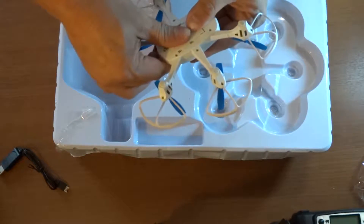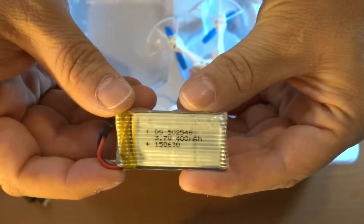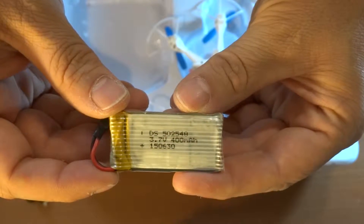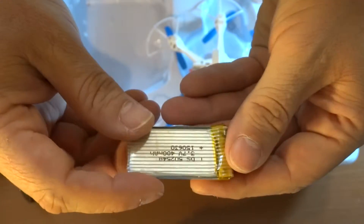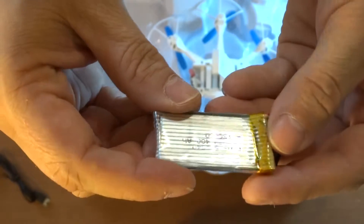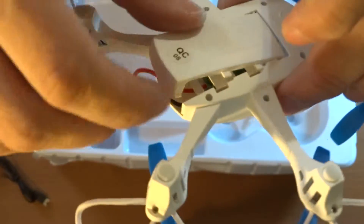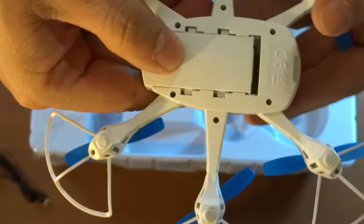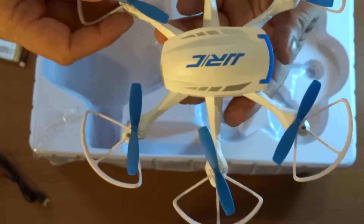I wonder if a battery is in here — it is! There we go. It's a 3.7 volt 400 mAh battery, so it's probably going to give you like 5 to 7 minutes of flight depending on the prop guards. Just a normal connector, just a battery bay — you go and do that, slide it, and it's closed.